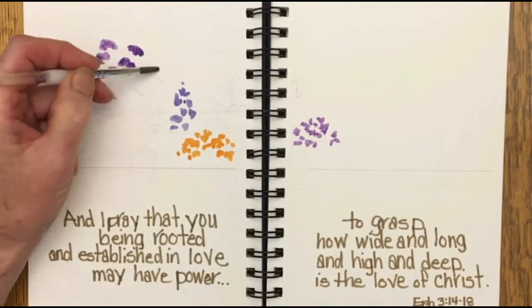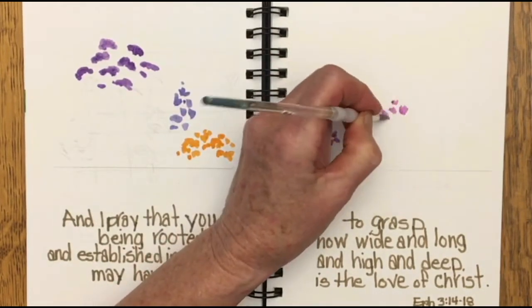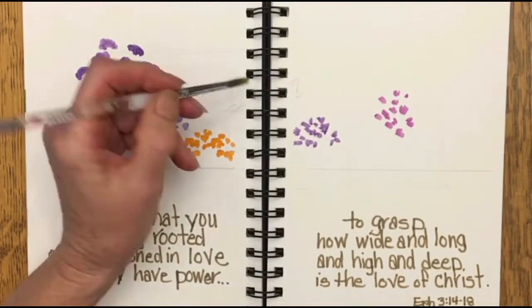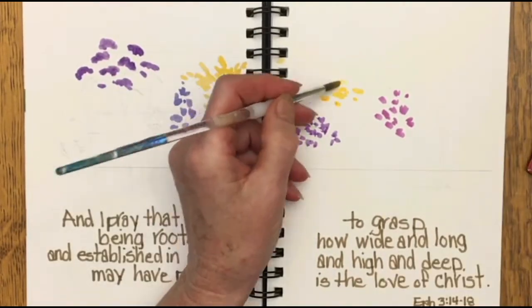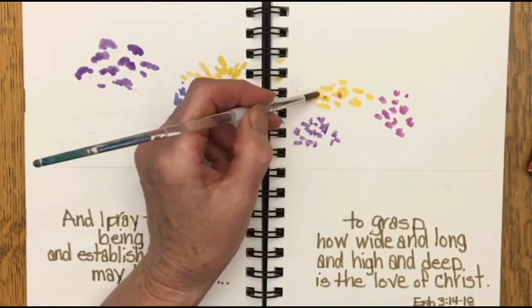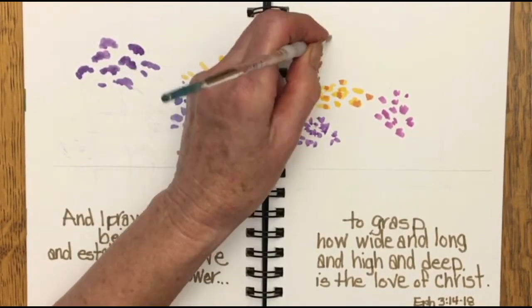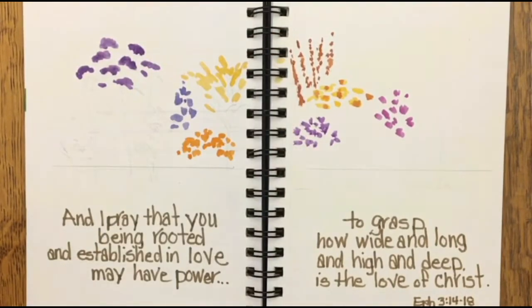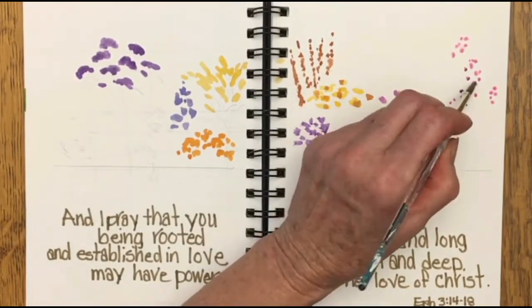Now if you pull out as many weeds as I do, you know that there are different types of roots. One type is called a tap root, and you'd find this on a dandelion. That tap root grows way down deep into the ground, and if you just yank it out you're going to leave a good portion of the root in the ground and it will grow back.